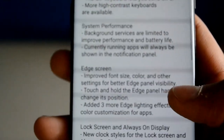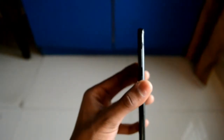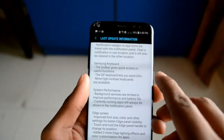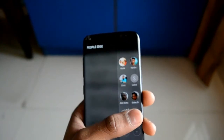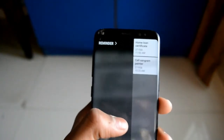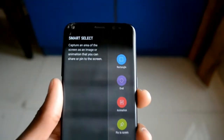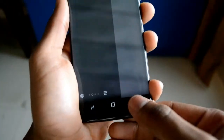Next is the edge screen — they have improved the font size and other things. The S8 has a dual edge screen, so I'm going to swipe from the right. This is the edge panel — this is the People Edge where you can click anyone to call them. This is the Reminders section. Look at the font — it has improved very much. You can see rectangle, oval shapes, and it is very visible for YouTube and other shortcuts.